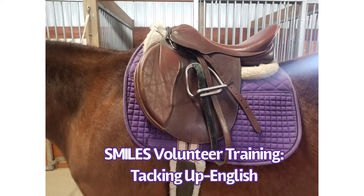Hi everyone! This video is going to show you how we saddle a horse using English tack.